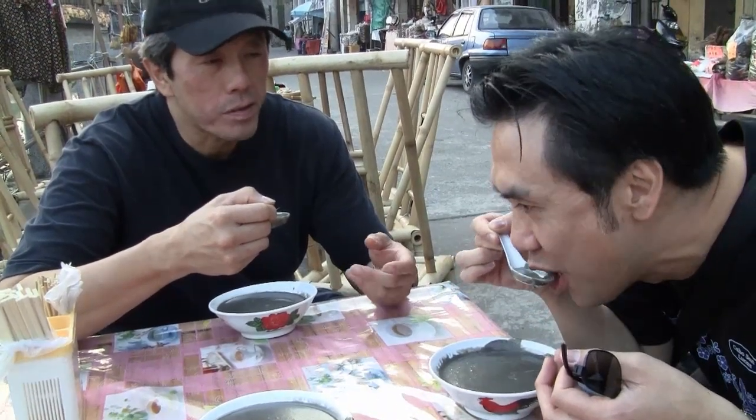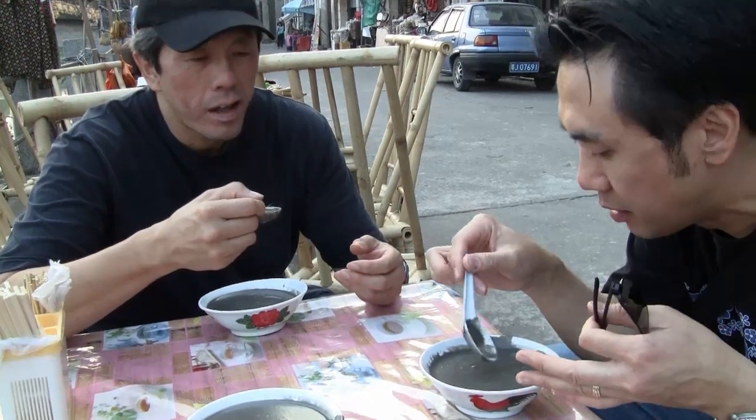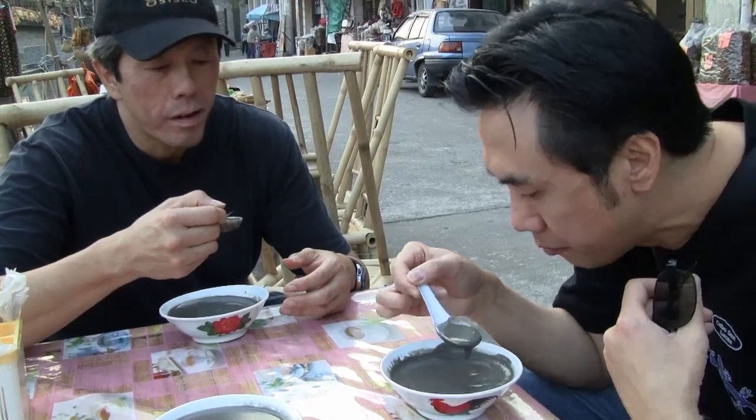Some kind of thickener — it's not corn starch or anything like that, it's really light. So what's the basis of this stuff? The dark stuff is the sesame, black sesame seed. Yeah.